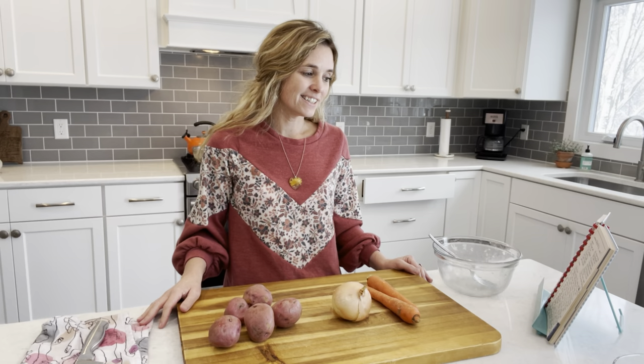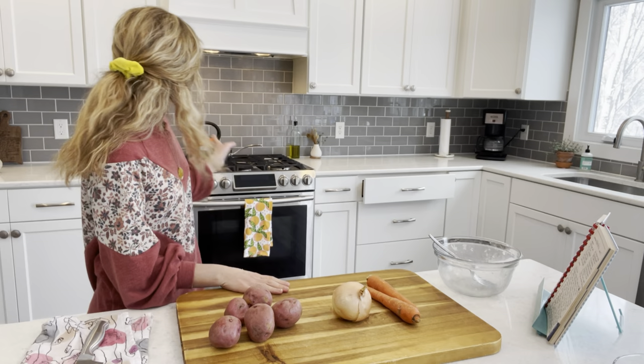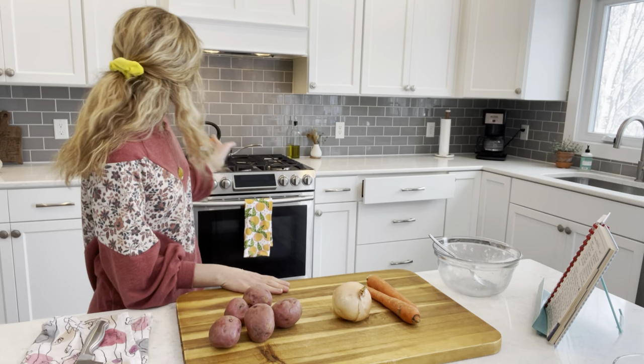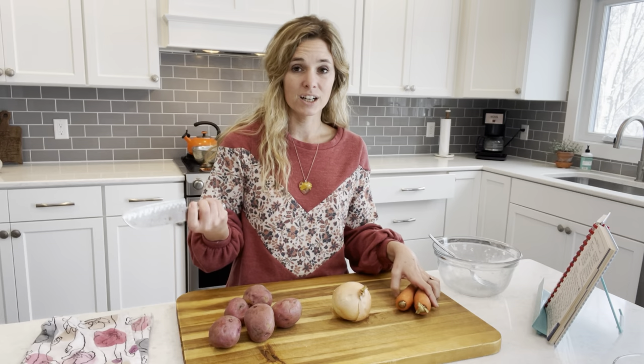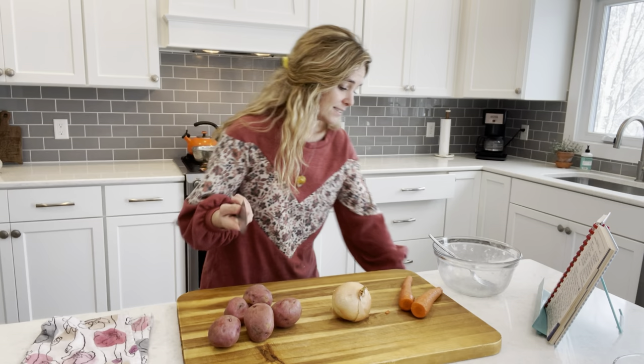While the crust is chilling in the refrigerator for an hour, and our chicken is still cooking on the stove, we're going to do some inside-the-pie prep. The recipe calls for one carrot, but since I don't have celery I'm going to use two carrots — and I actually prefer carrots anyway. Having two carrots is just as yummy. So we're going to do two carrots.